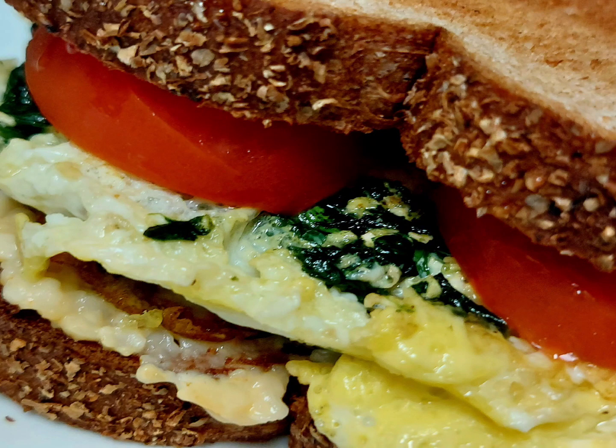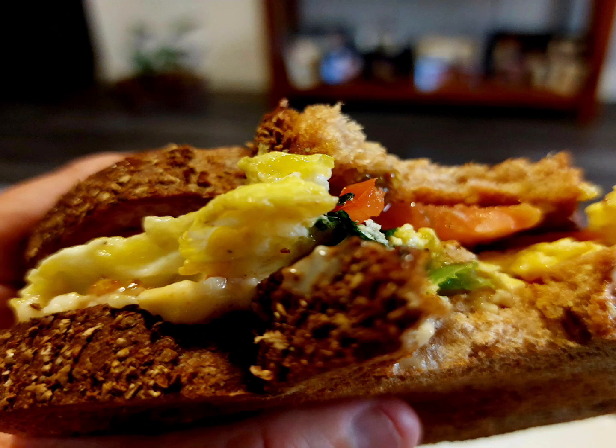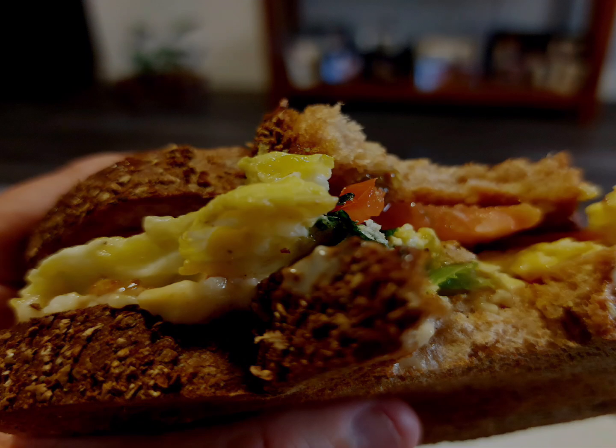And do you think it tastes good? OMG. It is absolutely delicious. I ate every single bite and saved a lot of money.